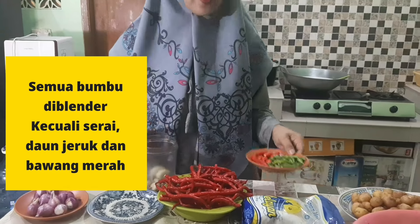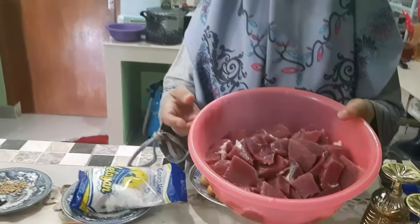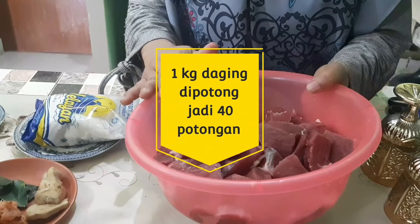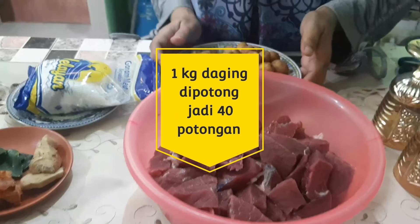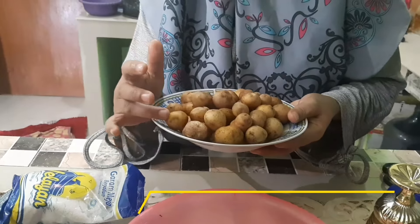Sekarang kita blender dulu bumbunya sama cabenya. Ini daging 1 kilo, kita potong sekitar 40 potong. Ini gak terlalu besar ya bunda, supaya bumbunya meresap dan rasanya juga enak. Terus juga dikasih kentangnya — kentang kecil-kecil. Ini gak usah dikupas ya bunda.